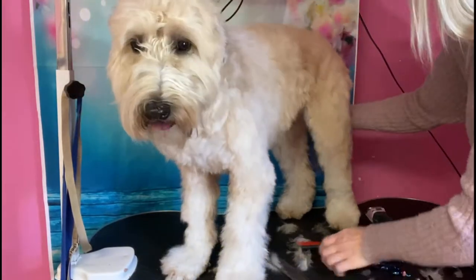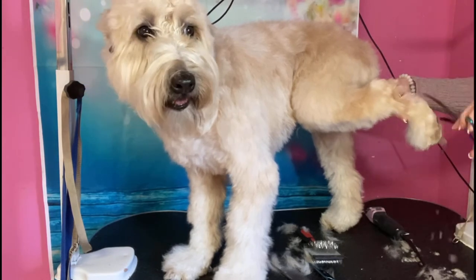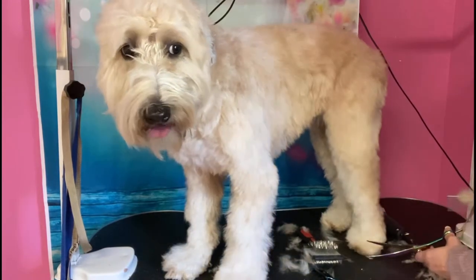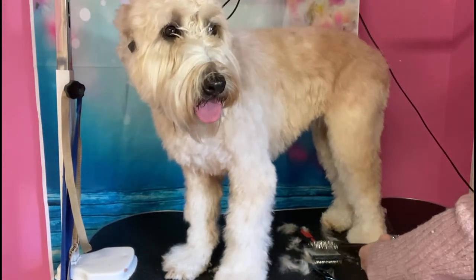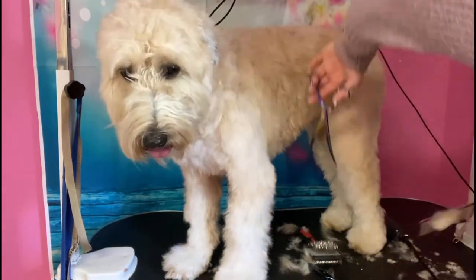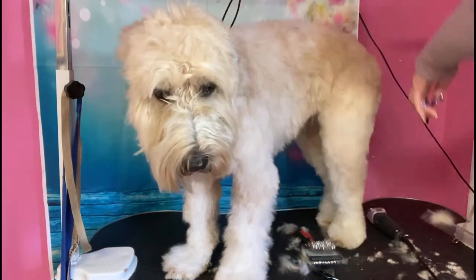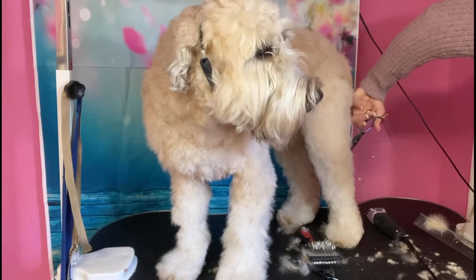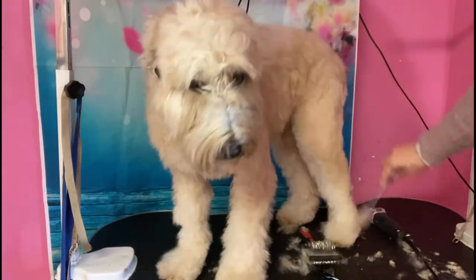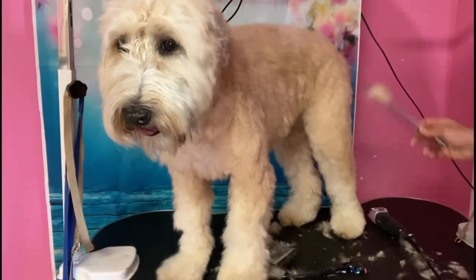After I shave the pads, I finish scissoring anything I missed. I kind of hold like this, then I put the foot back down. Since it's a neaten, we're just gonna do a very light trim — just getting the pokies to make it look a little bit more clean cut, rounding the feet. And this leg is pretty much done already.